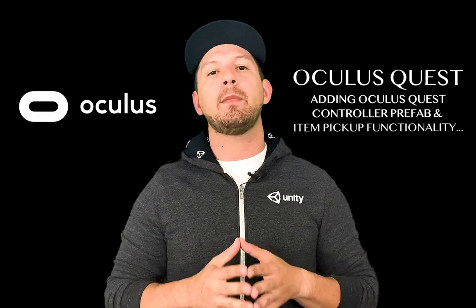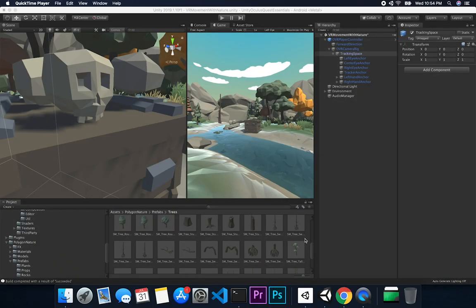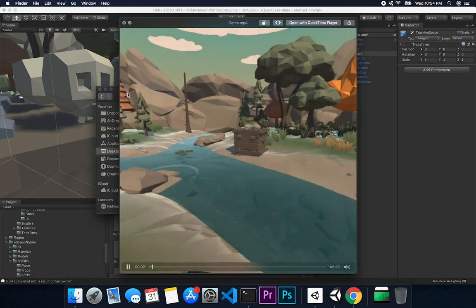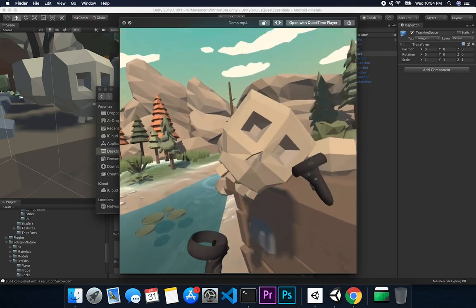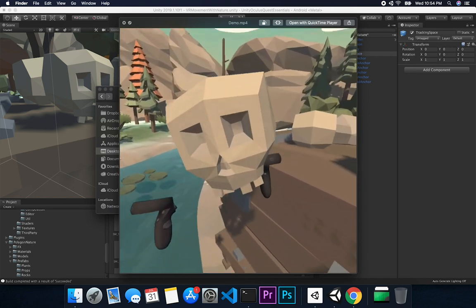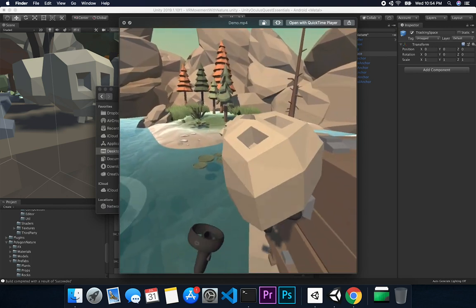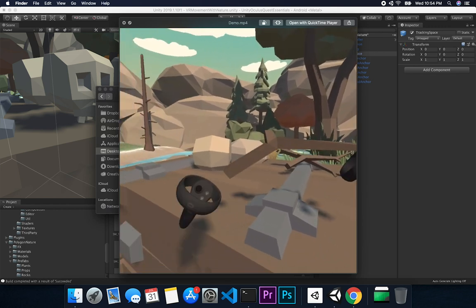If you want to get those assets, make sure you click on the link in the description. So let's jump into Unity and start working on it. Let me show you what we're going to be doing — basically the results of a scene I created for VR for the Oculus Quest. So this is the demo I added, and my goal is to learn how to create not only the controller, but also how to pick up items. You can see that I'm picking up the skull, throwing it, catching it, and just having fun with it.